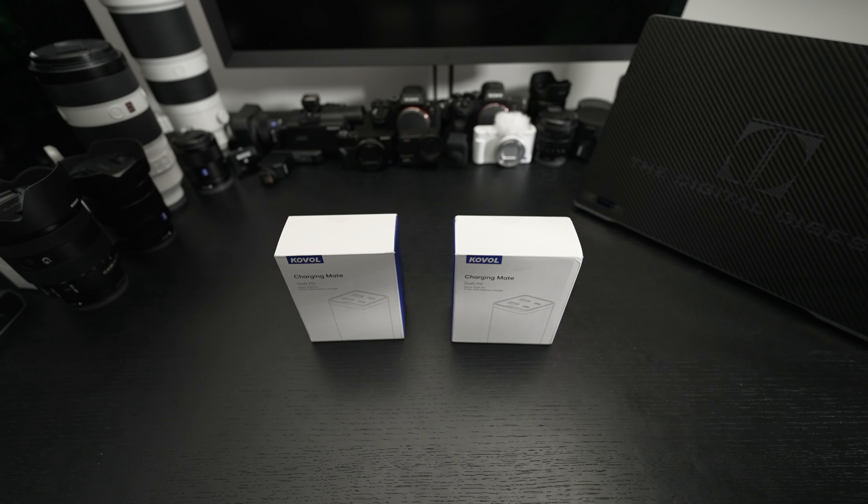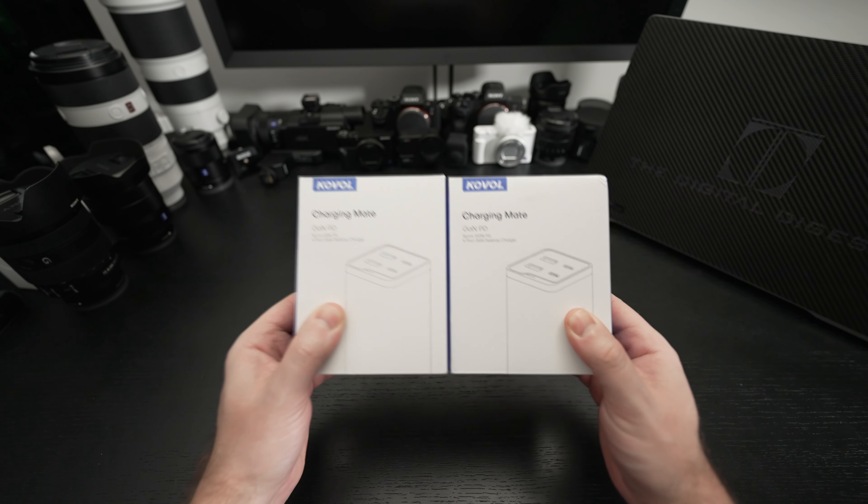Ed here with the Digital Digest, and today I wanted to share a quick unboxing and first look at two products from a company called Covol.